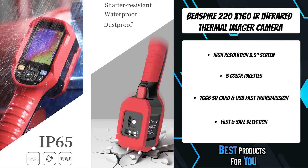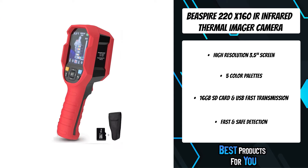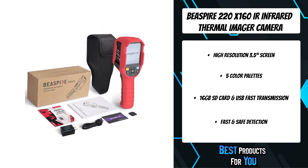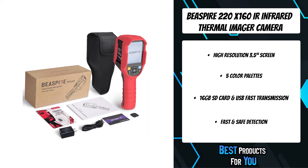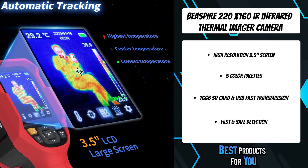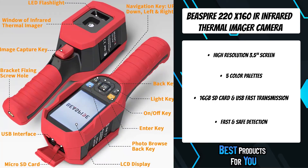The thermal imager camera provides you with five color palettes: iron red, rainbow, gray red, gray, and gray blue. Slight differences are easier to spot with a monochrome palette, and a high contrast palette makes it easier to quickly find obvious anomalies. High and low temperature auto tracking can quickly highlight the highest, lowest, and center point temperatures.